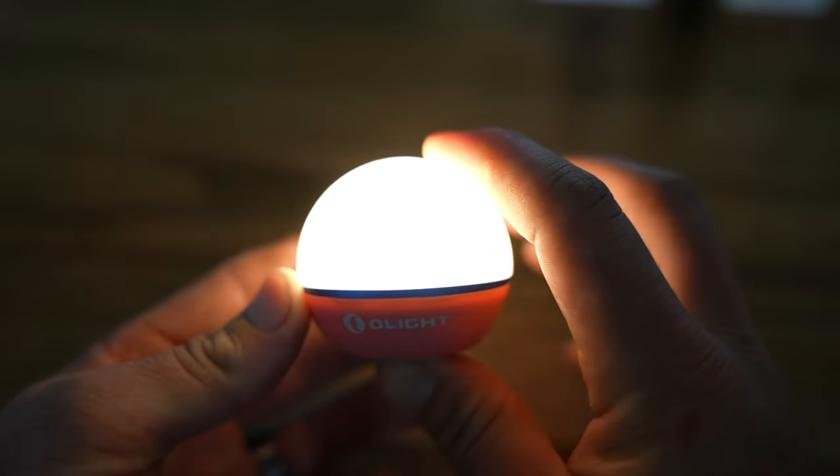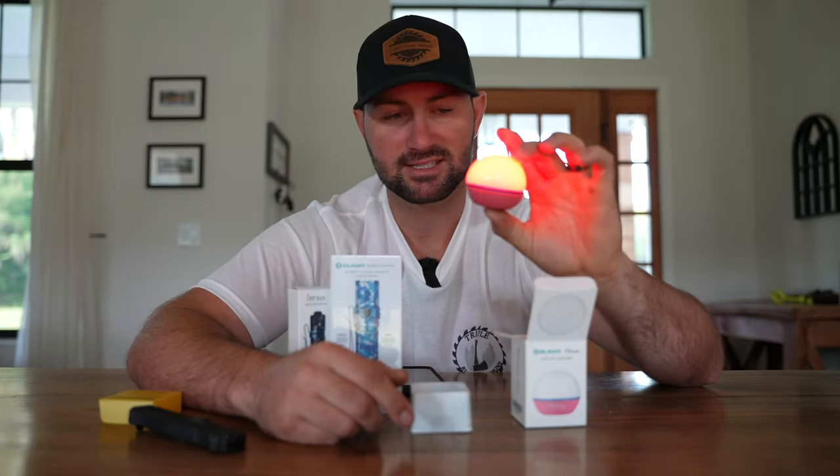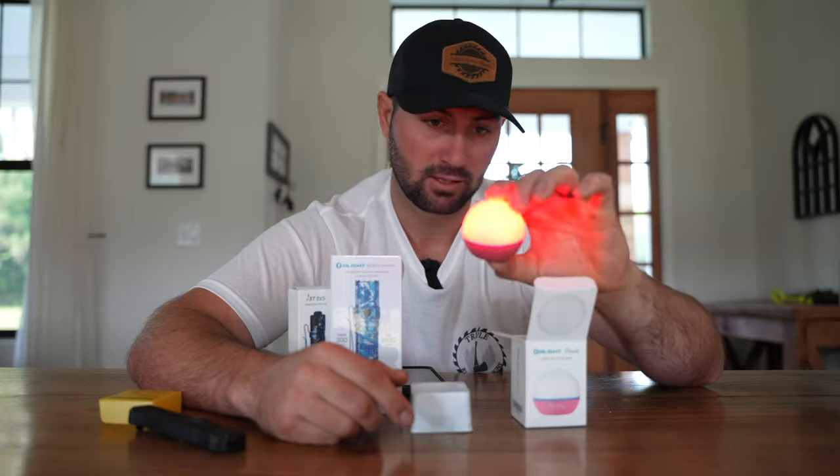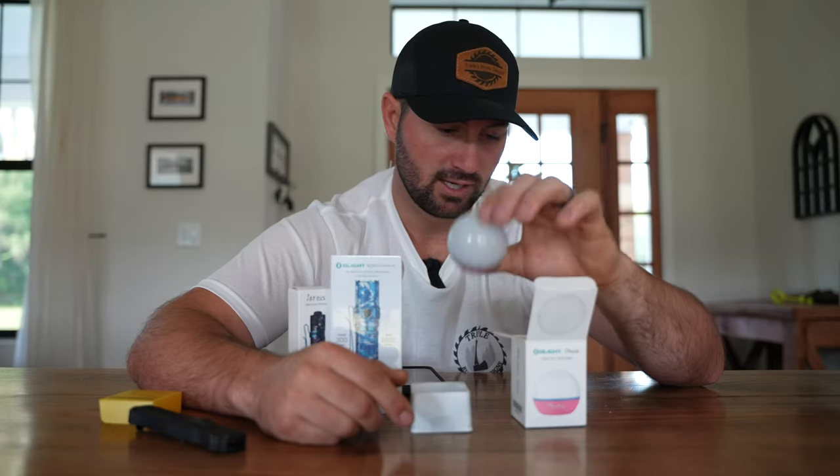If you press and hold the button on the bottom of the O-Bulb, it's going to kick it into high gear. In high mode, you're looking at 55 lumens and approximately 3 hours of runtime. Press and hold the button again and it's going to switch into red light mode, giving you 7 lumens and approximately 7 hours of runtime. The last mode — hold and press the button again — puts it into red flashing mode, which is 7 lumens with approximately 30 hours of runtime.